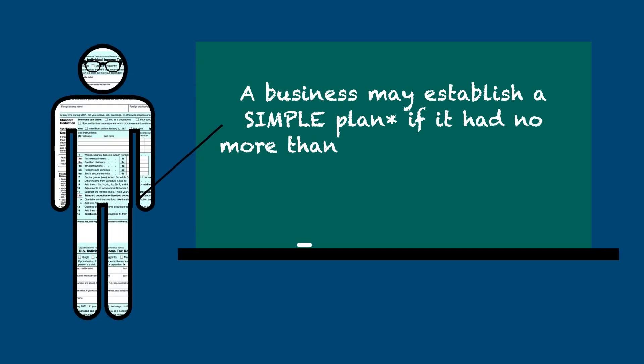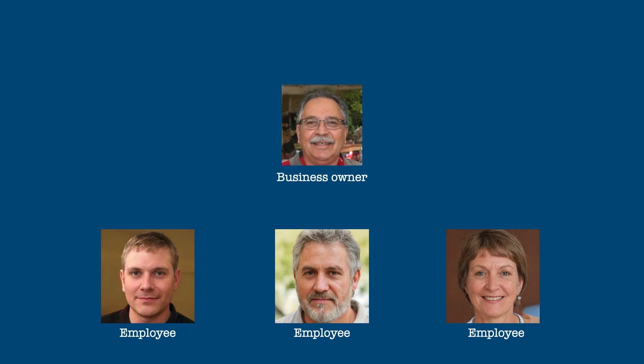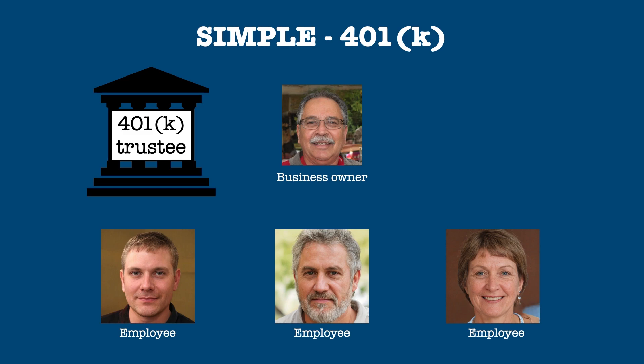A business may establish a SIMPLE plan if it has no more than 100 employees who earned more than $5,000 in compensation. Like a SEP, a SIMPLE IRA plan establishes individual IRAs for each participant. A SIMPLE can also be set up as a 401k plan, where contributions go into a central fund, and each participant has an account within that central fund.